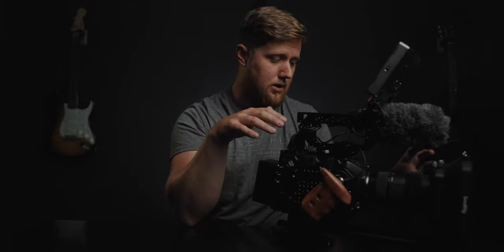Pretty much everything here is SmallRig, as you can see. Everything with the exception of this matte box and this follow focus I've purchased with my own money, but they were cool enough to send this matte box and follow focus to test out and talk about. I'll leave links to all these parts in the description — Film Tools, B&H, Adorama — so you can go shop wherever your heart desires.